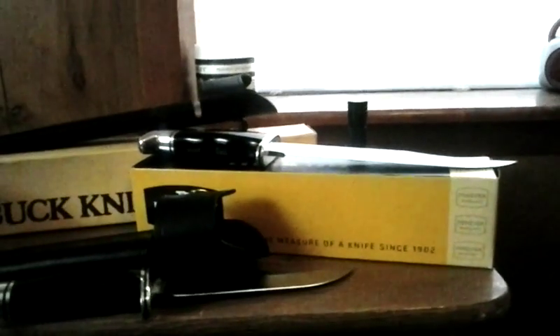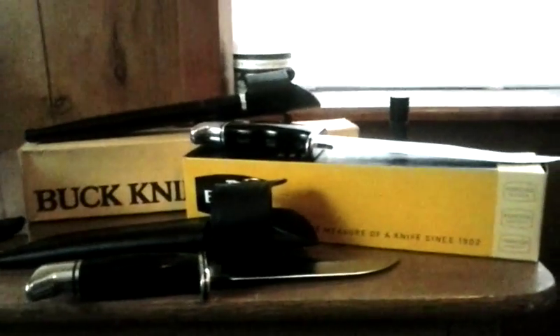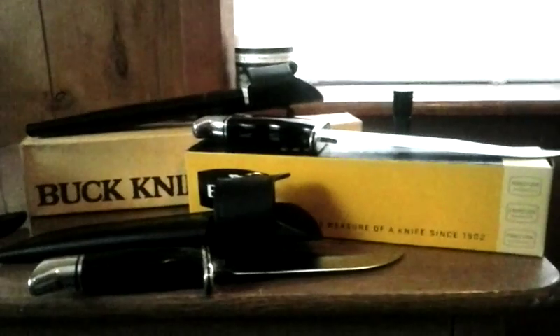I just stumbled across that one and wanted to get it. Somebody really took care of it and it's in mint condition. I hope you enjoyed the video — leave a comment and I'll get back to you. Y'all have a good day.